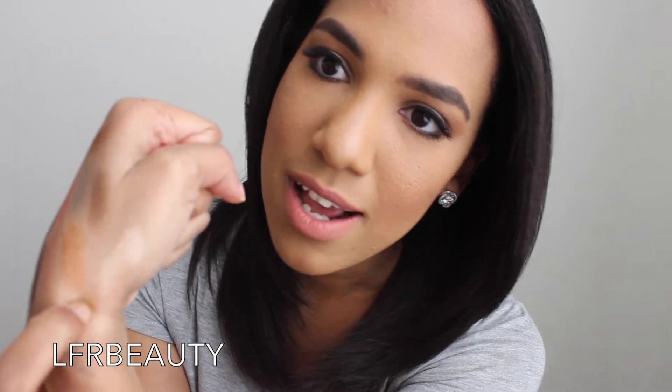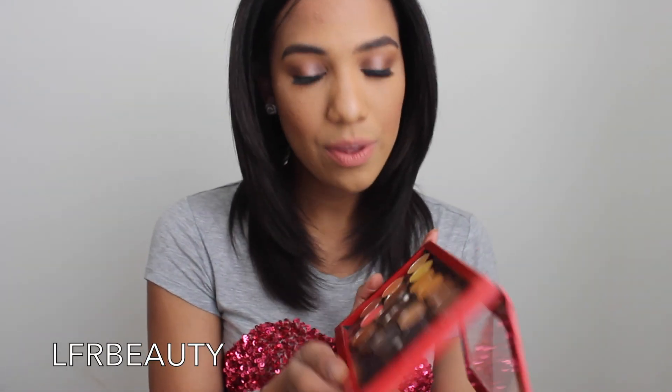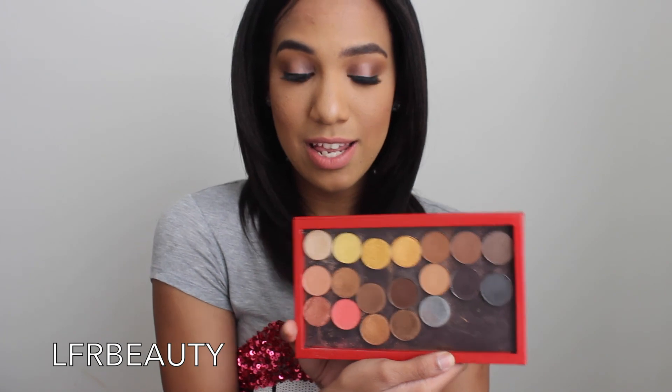The last one I love because I use it in the tear duct area to highlight, on my cheekbones to highlight, and in the center of my lid to make it pop — I have some on right now. It's called Caramel Ice — a beautiful highlight color for pretty much wherever you want to place it. That's all 19 colors I purchased from Coastal Scents in their Hot Pot line.